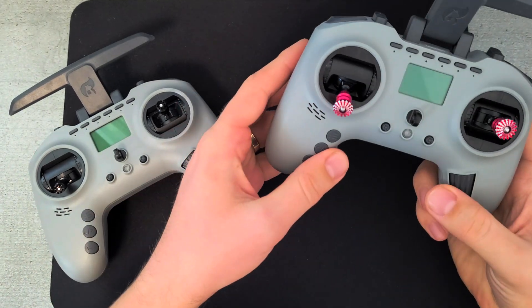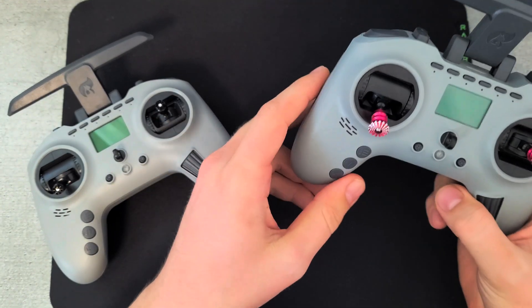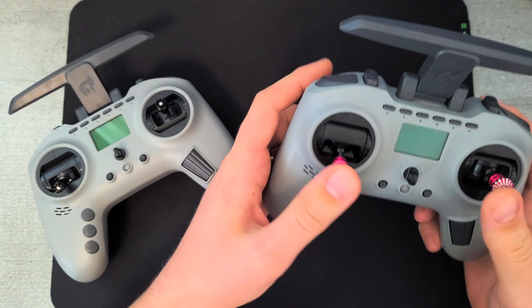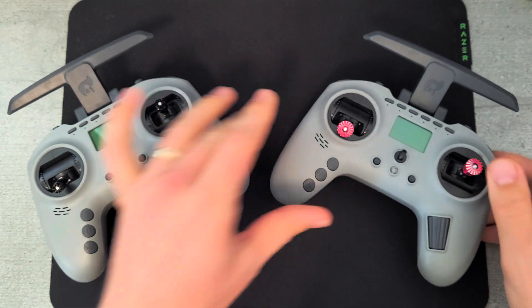This is the cheapest transmitter Jumper currently makes, and it's got all of the features you could possibly want — in a much better shape than the original Jumper T-Lite.